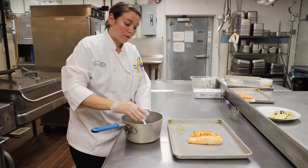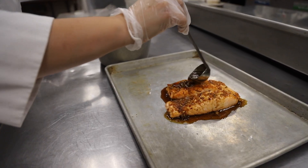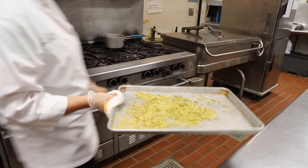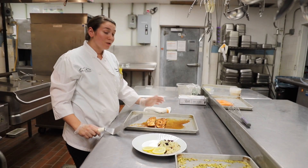We're just going to ladle on the glaze — don't be afraid to do it generously. As it finishes in the oven, it's going to soak up all that flavor. You're going to put it in the oven for about three minutes. Once your salmon is finished in the oven, you're ready to plate.